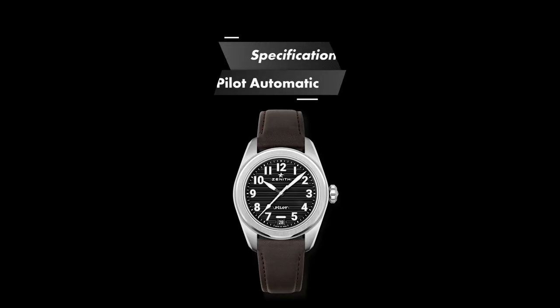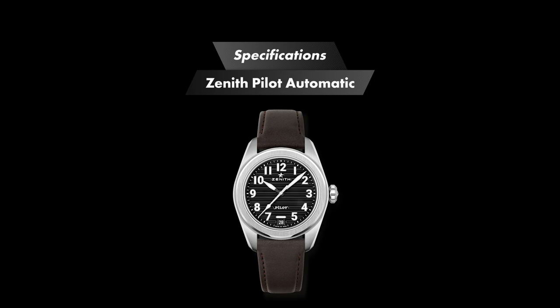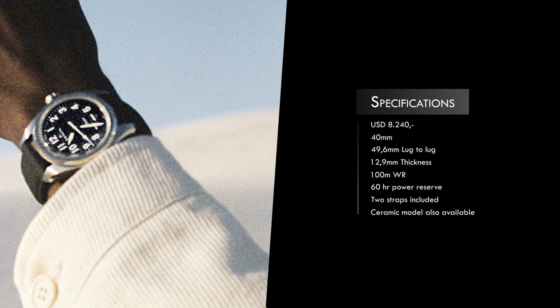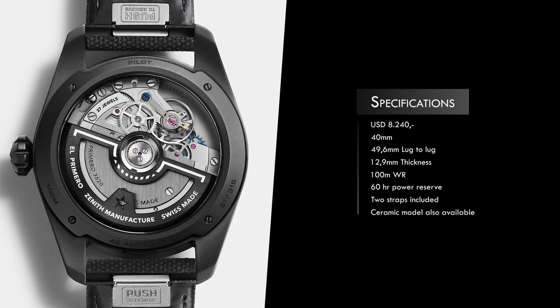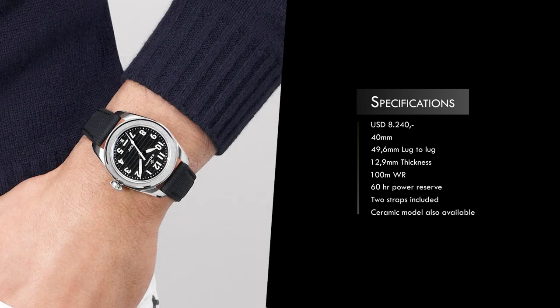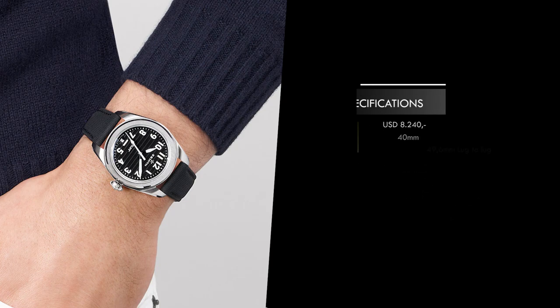As part of their consistent revamping of their lines and repositioning of the Zenith brand, the time has now come for the Zenith Pilot's watches and the Pilot 2023 edition. Zenith released a steel 40mm pilot's watch with a black dial, white numerals, sword hands, and a 36,000 VPH El Primero movement with 60 hours of power reserve and 100 meters of water resistance, for a price of $8,440. The watch comes on a black rubber canvas textile-type strap with a deploying clasp. Apart from the 40mm diameter, it has a lug-to-lug length of 49.6mm and is 12.9mm in height.